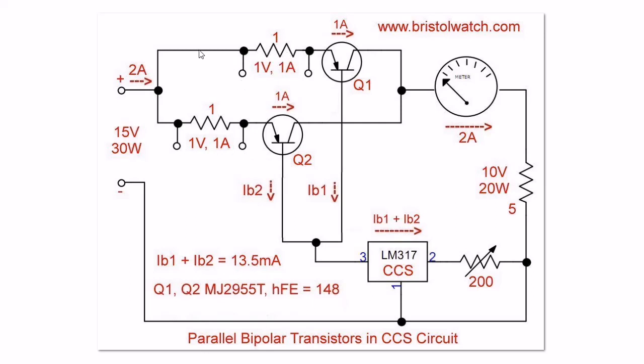What happened is I had a bad solder connection on one of the resistors when I first put the circuit together. It drove all the current through a single transistor and it got hot. You could feel the difference by putting your finger on it, and the measurements didn't make any sense. But once that was repaired, they were within 20 milliamps of each other — very close.